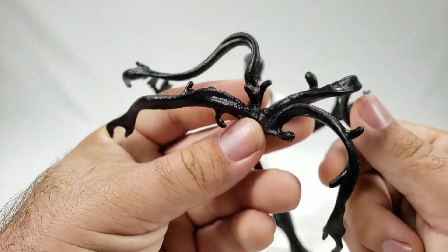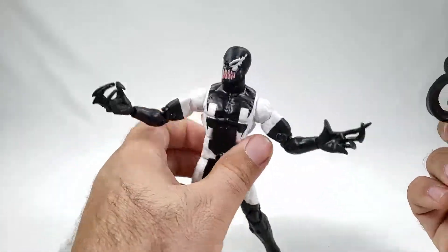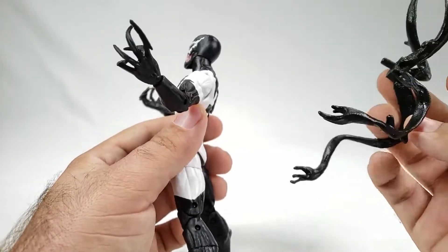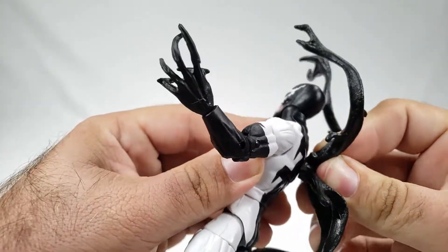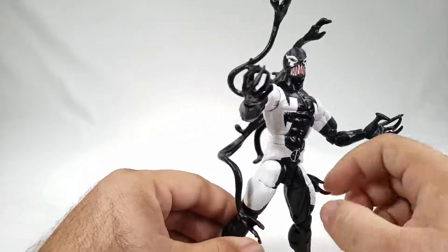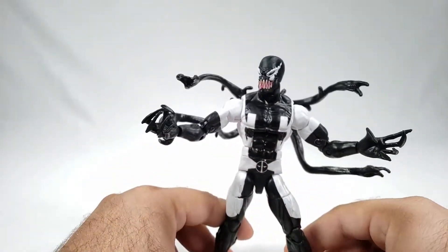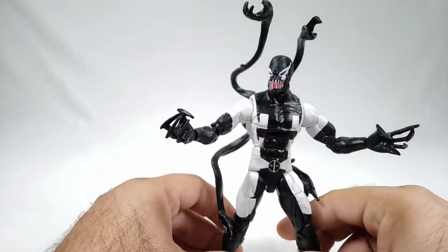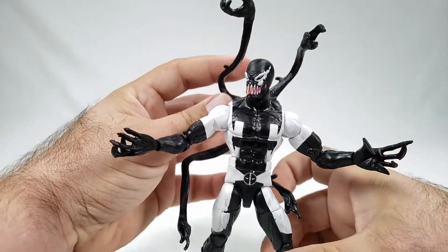The piece de resistance is the tendrils piece that goes on the back. Ever since the first Deadpools there's been a big hole on his back, and these tendrils can totally plug in there. There's no strict up or down orientation, so you just go with whatever works. You can rotate it a few ways — narrower tendrils up top gives you one look, the other way gives another.